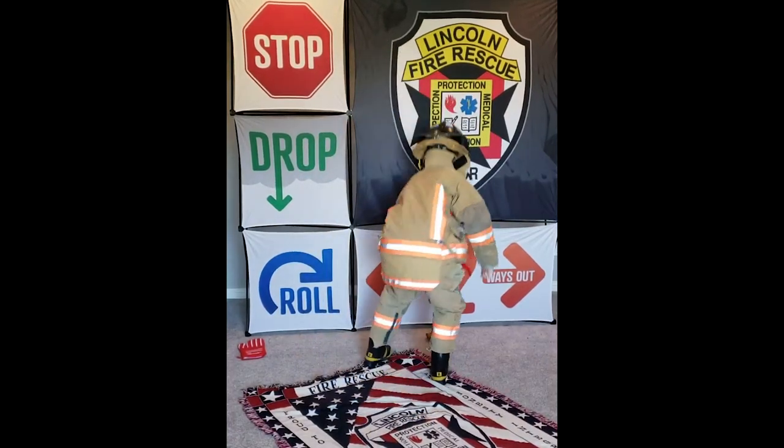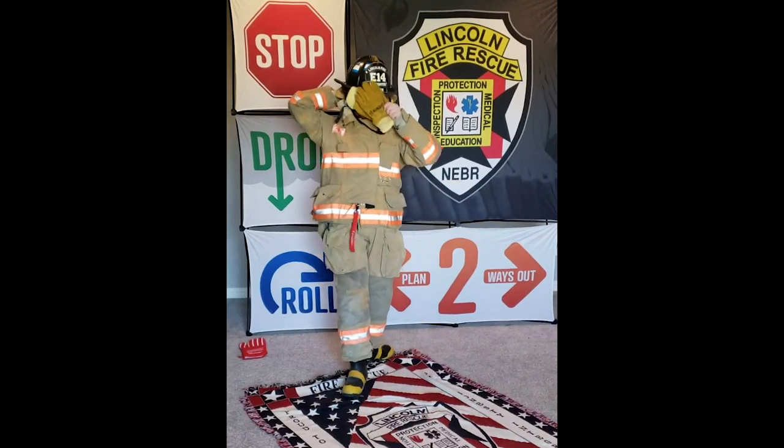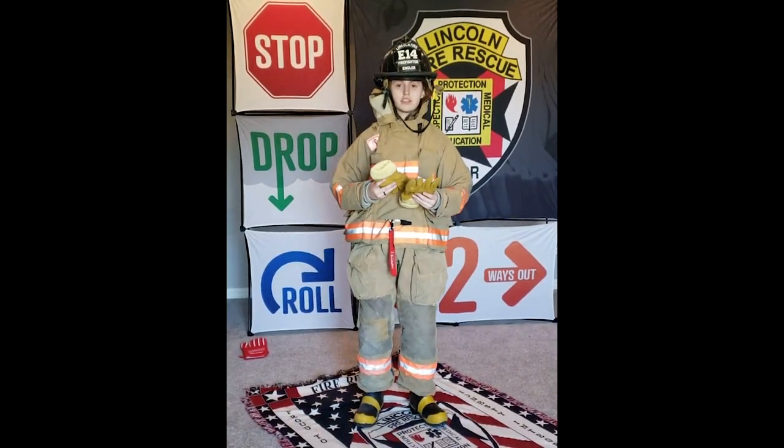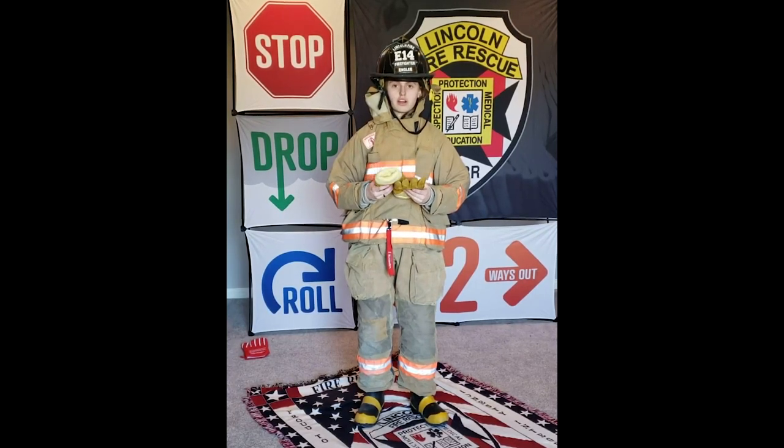Next is the gloves. The gloves are something that firefighters use to protect their hands from heat and hot water.